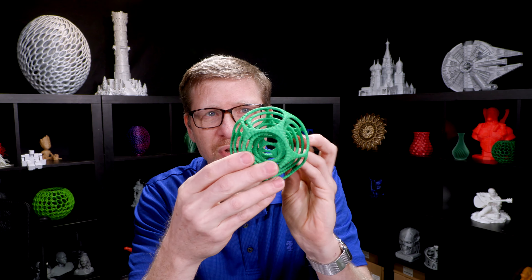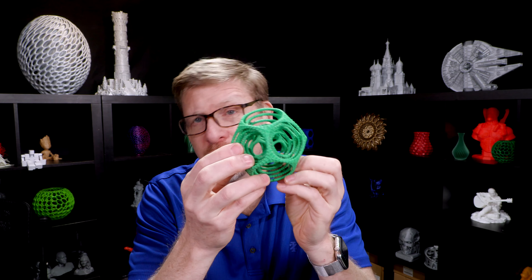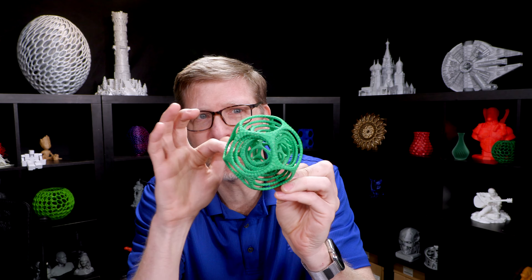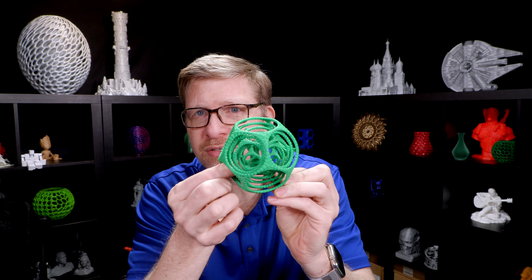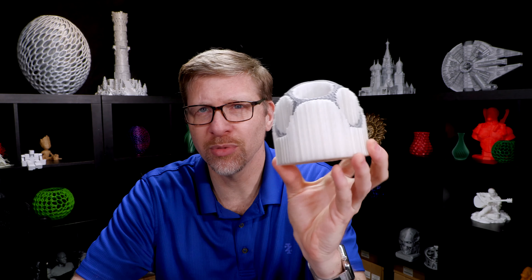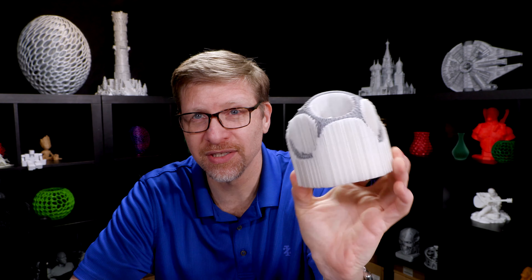There's really no good way of doing this with traditional supports. You could print it, but you'd never be able to get all the supports out of these little spaces in between the different layers without breaking the object itself. That's where PVA comes in. You can print this part using the PVA water-soluble support material, and it comes out looking something like this, encased in support.